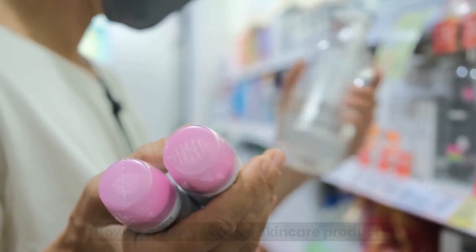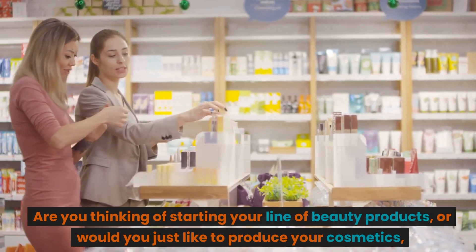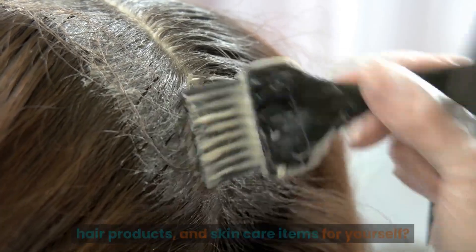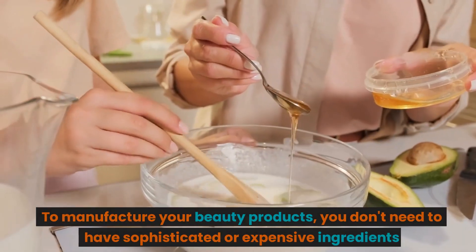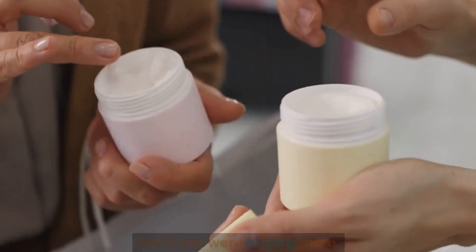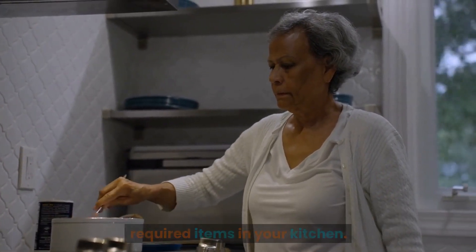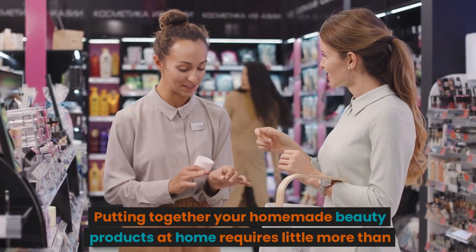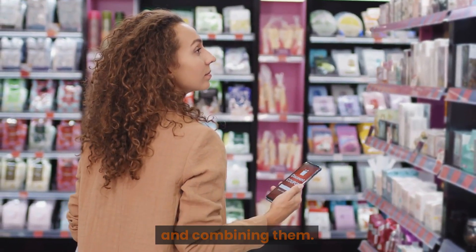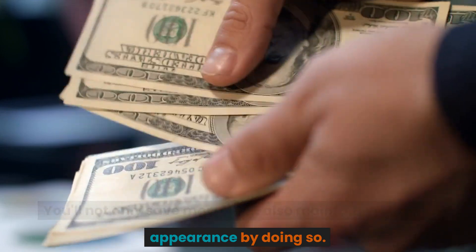How to Make Your Own Skin Care Products. Are you thinking of starting your line of beauty products, or would you just like to produce your own cosmetics, hair products, and skin care items for yourself? To manufacture your beauty products, you don't need sophisticated or expensive ingredients. You most likely already possess the majority of the required items in your kitchen. Putting together homemade beauty products requires little more than collecting the necessary components and combining them. You'll not only save money but also maintain your finest appearance by doing so.